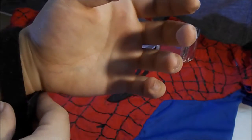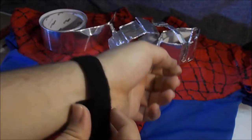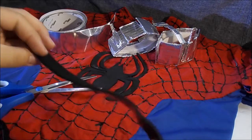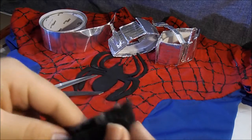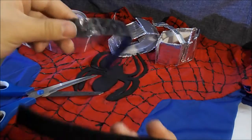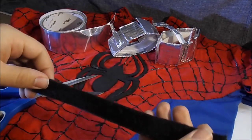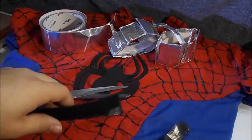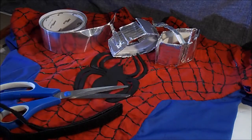First you're going to want to take the Velcro, whatever side you decide for the bracelet, and wrap it around your wrist with some overlap. Once you have that piece cut out, you're going to fold it over the same piece and measure it out so you have two equal-length pieces with a little bit of overlap on each so it wraps around your wrist. You can just throw away the excess.